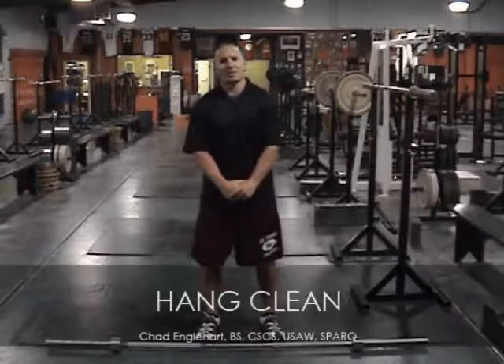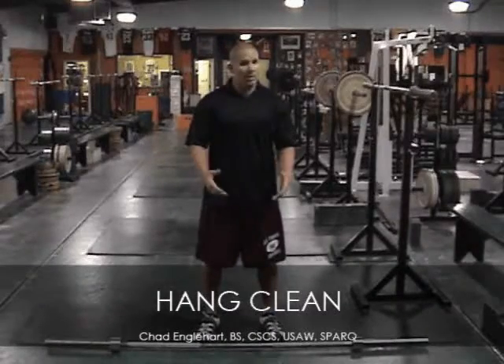Hang clean — this is a power, explosive movement.